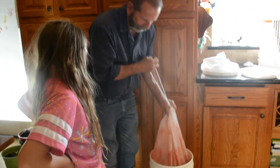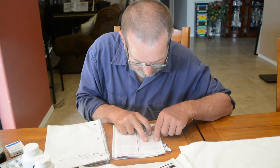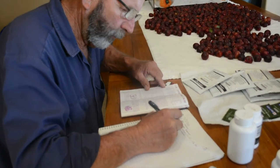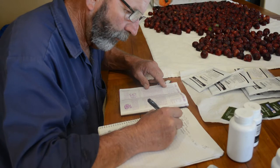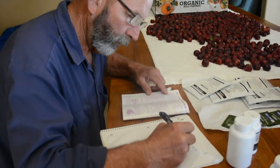What we do is we create a wine log so that we know everything we put into our wine, so we can figure out what works and what doesn't. You can record the specific gravity and the pH, and in three to five days you'll be measuring those again to determine if you need to remove the mesh bag or not.